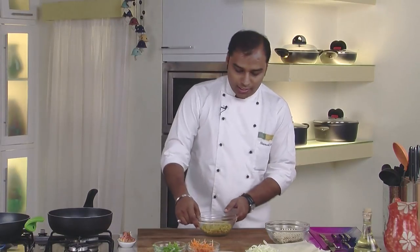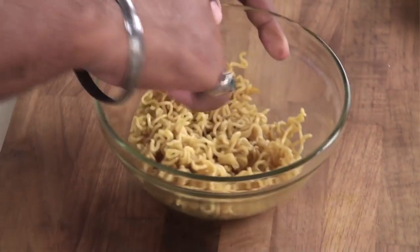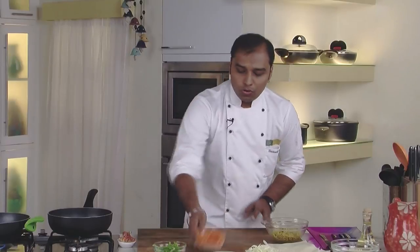These are the instant noodles — as you can see they are cooked with the taste maker. This will be the main important ingredient as part of our stuffing. Apart from that we would also add some vegetables which we will sauté a little bit.